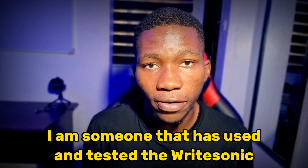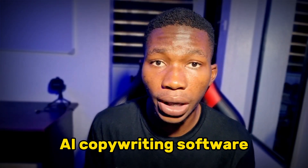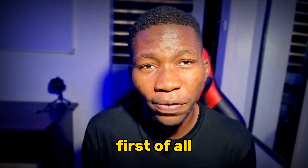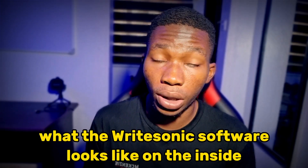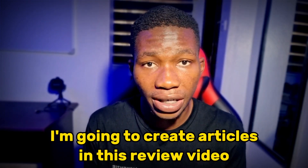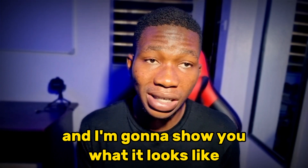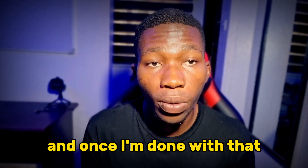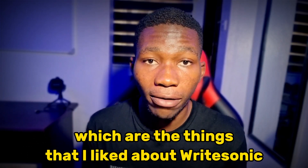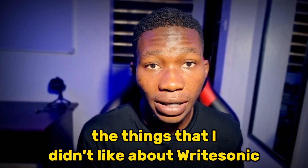I'm someone that has used and tested the Ritesonic AI copywriting software, and in this video I'll give you an honest review. I'm going to show you what the Ritesonic software looks like on the inside, what it can do. I'm going to create articles in this review video, and once I'm done I'm going to talk about the pros and the cons — the things I liked and didn't like about Ritesonic.